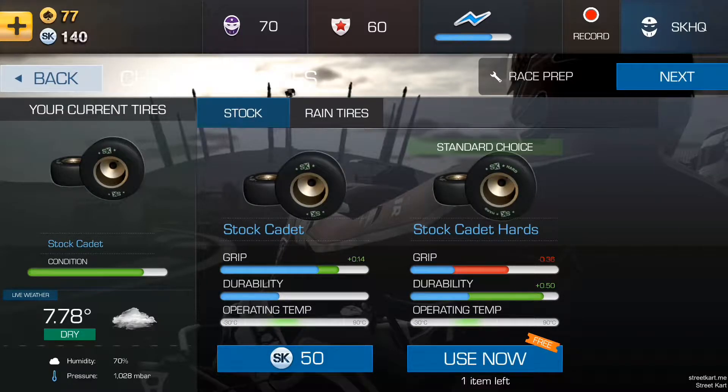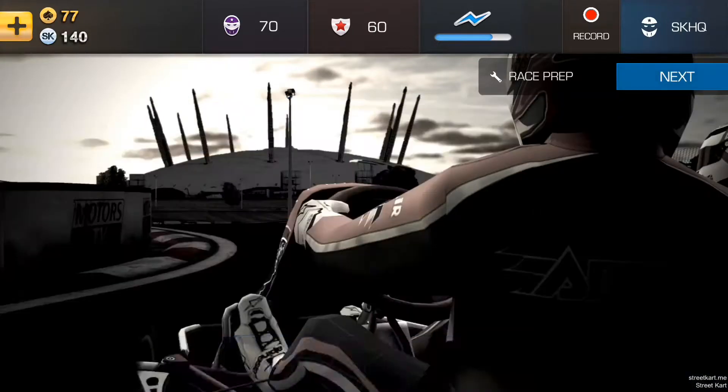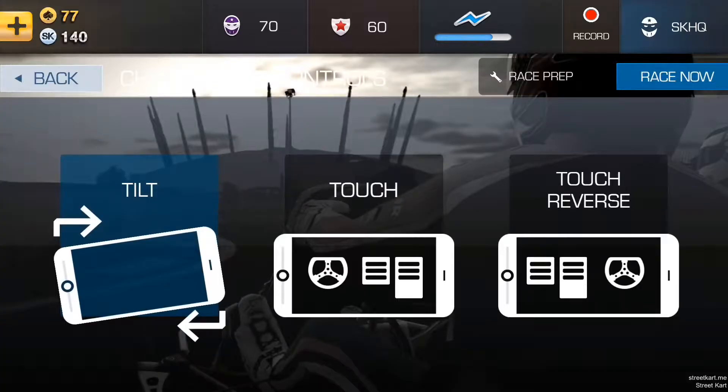Cold is great for your engine but lousy for your tires so it's gonna be a little bit on the slippery side. I'm gonna push my sensitivity all the way to the top but you'll want to adjust yours to fit your driving style and the device you're using. Pick a setting that will allow you to be smooth yet accurate.